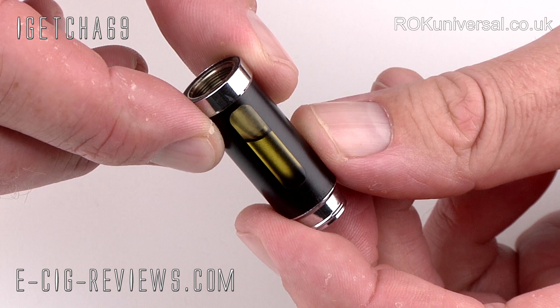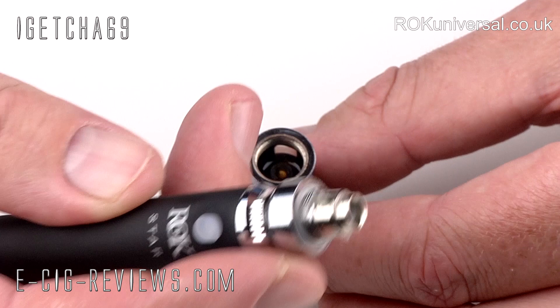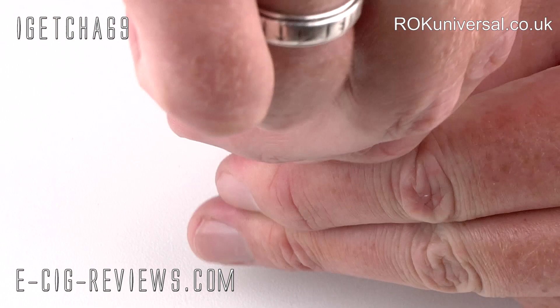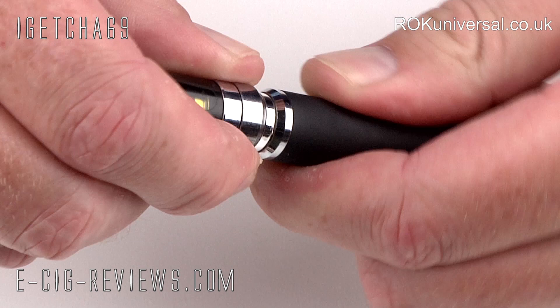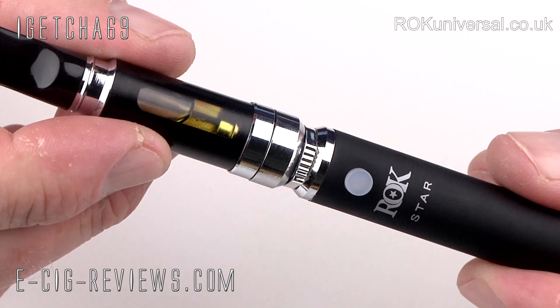You want to try and leave a little bit of a gap in the window. Then take your battery with the atomiser already screwed in, keep your tank the right way up, hold the battery upside down, and just screw it into place. And that's it — you can turn it upside down now and it's not going to go anywhere. Then finally just take the mouthpiece and slot it into the top.